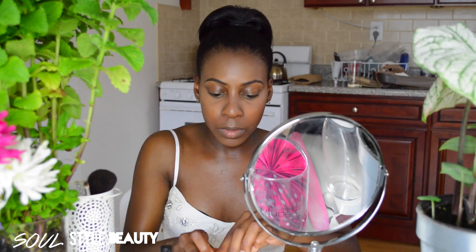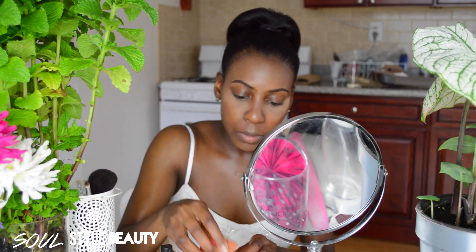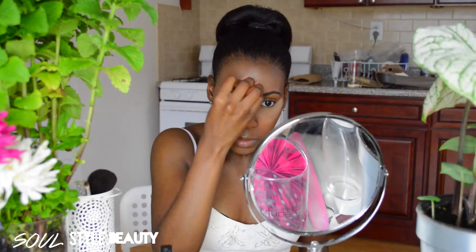Using the clean side of my Beauty Blender, I'm going to apply my Ben Nye setting powder in Banana to all the areas I highlighted, and let that bake for a little while.